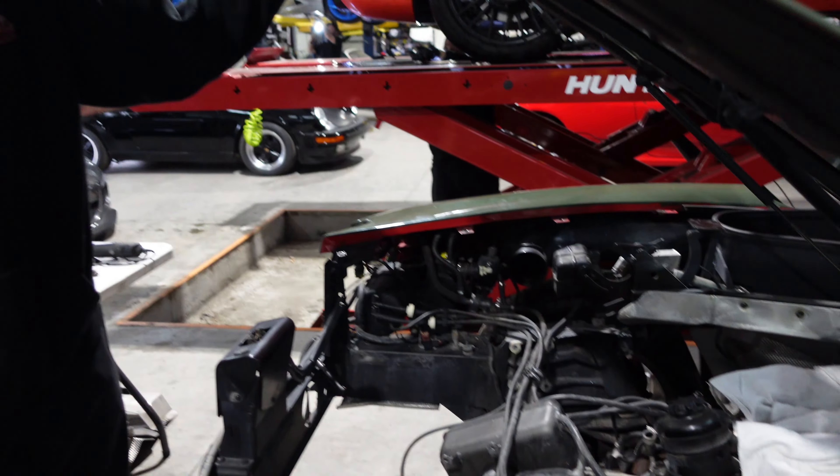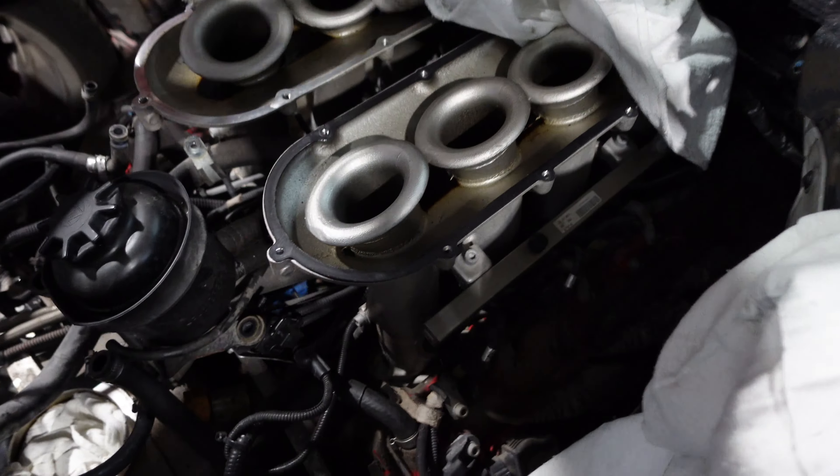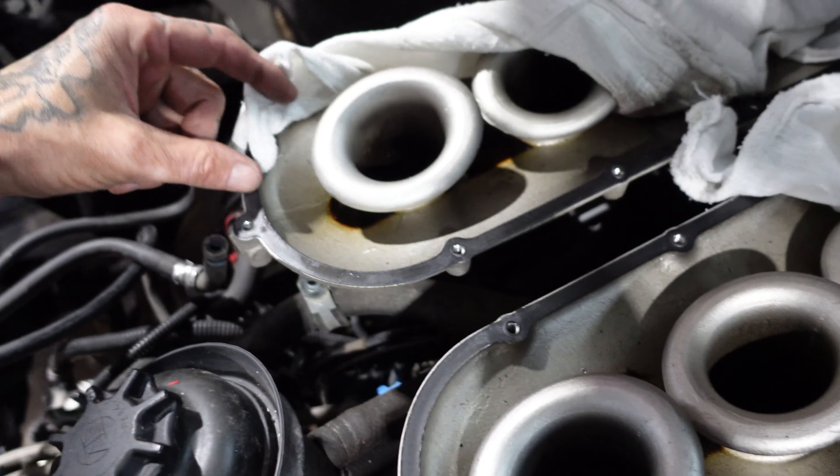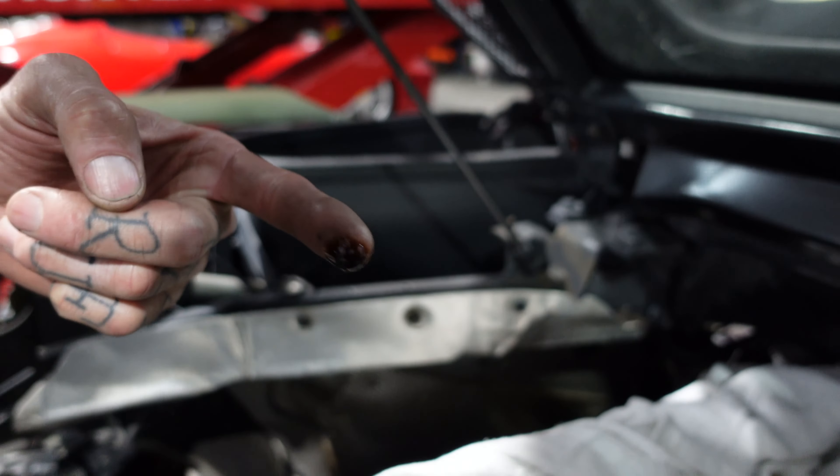Big reveal — look at all the oil sitting in there. I soaked some of it up but there's some I didn't get. That's 80,000 miles right there. You know that's between some oil changes.